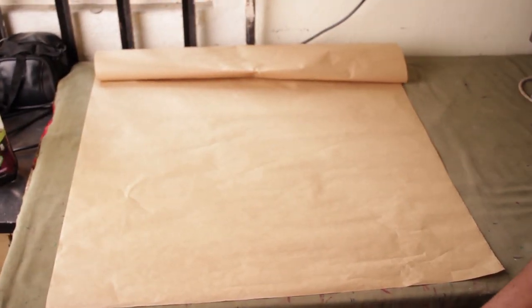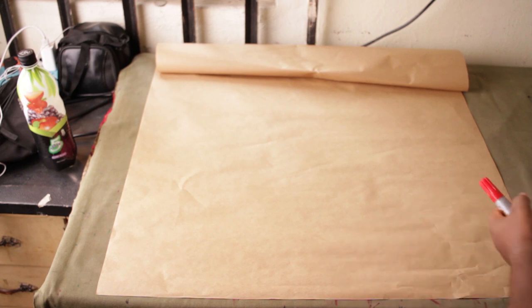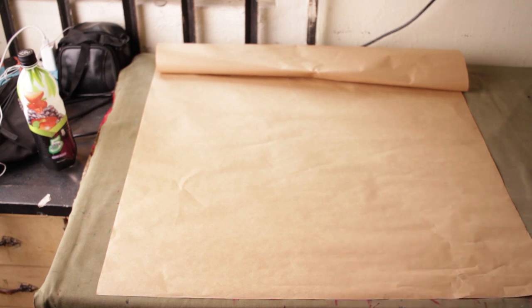Alright, welcome to the video. In this video I'm going to show you how to make the poncho you've seen in the thumbnail. Now first, when we're cutting the poncho we're going to cut the back before cutting the front — unlike what we usually do where we cut the front then the back. So basically we're going to be cutting in reverse.